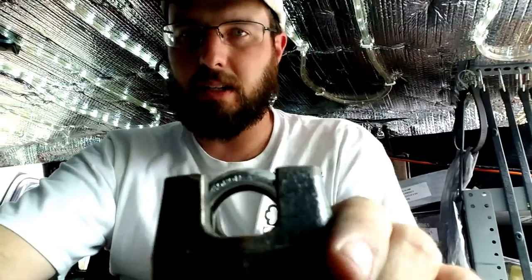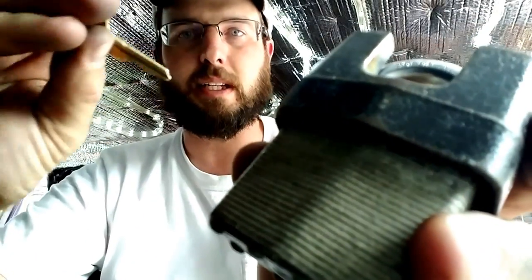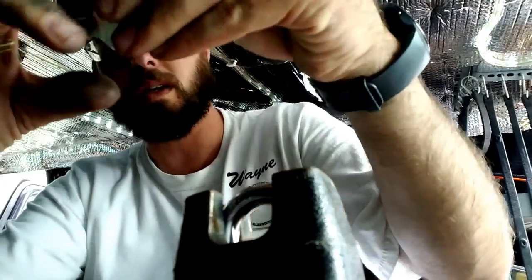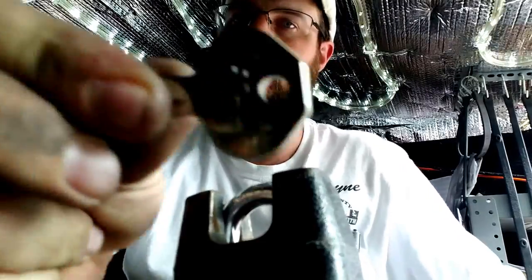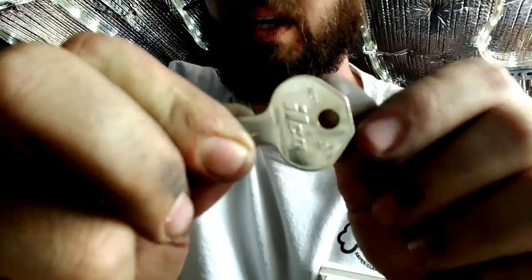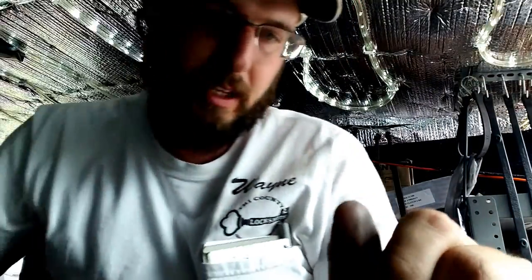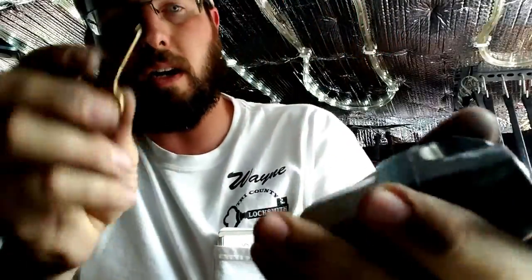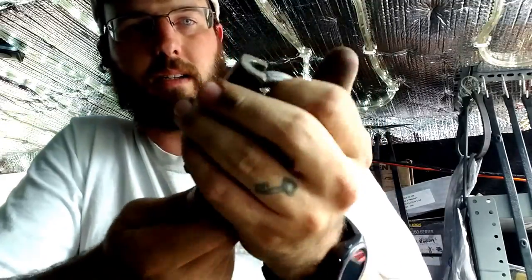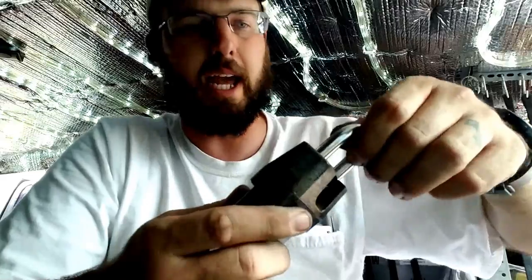Hey, what's going on, this is Wayne with Trey County Locksmith and today we're going to be rekeying a master lock. This is going to be the M20 keyway, so if you're looking for Ilco blanks that's what you're going to be looking for — the old M20s, or if you have actual master lock blanks it'll say that too. You're going to need the operating key to enter in and turn. We're going to be servicing this too, so this will be a rekey and a servicing.